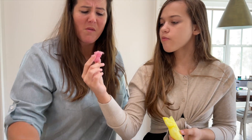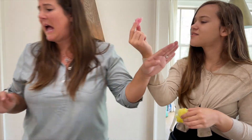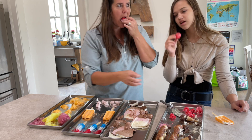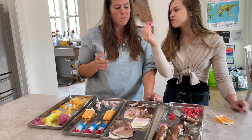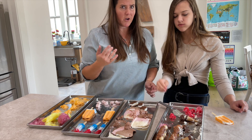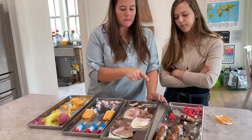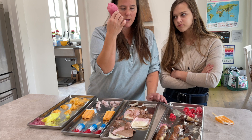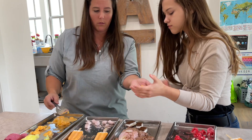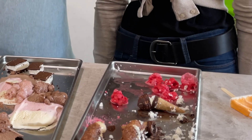That push pop is too sweet — I don't want any more of it. This was the Italian ice. It smells very strong. It was raspberry and cherry Italian ice, and oddly it's crunchy. It's not as sweet as the push pop though. Consistency-wise, I actually like the push pop better than the Italian ice — it tastes kind of weird. The sherbet and the Italian ice had about the same consistency.